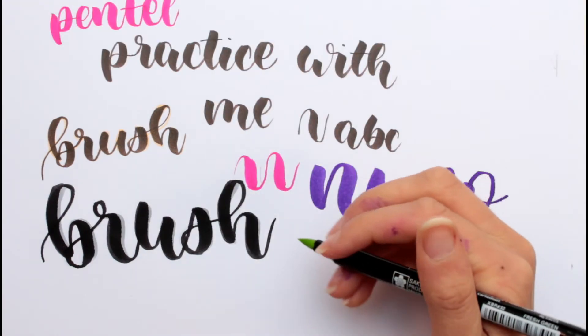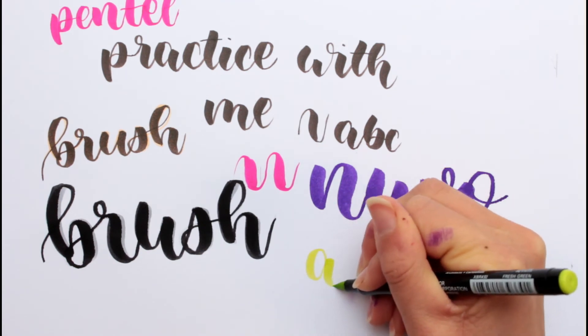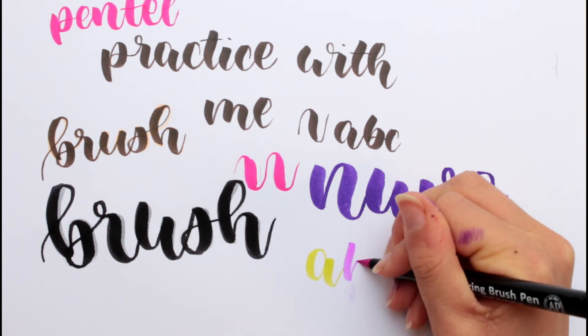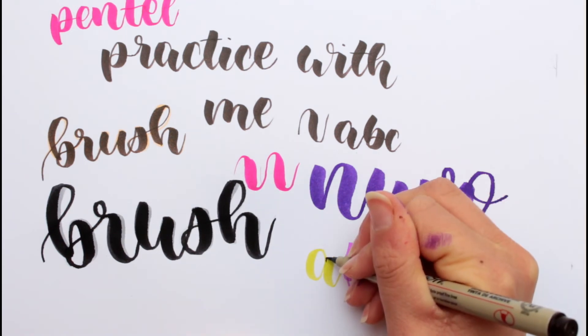I'm gonna write down ABC with the brush pens here. A, B, and C. Now I'm gonna show you what I meant earlier.